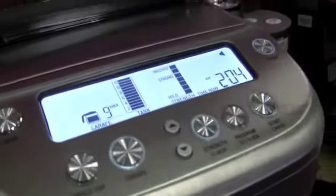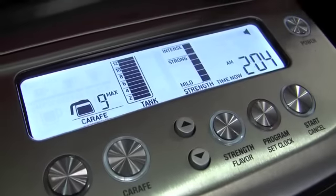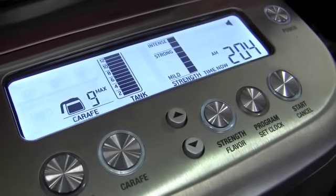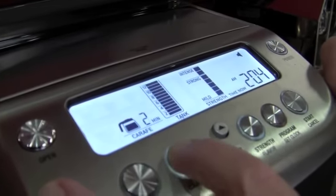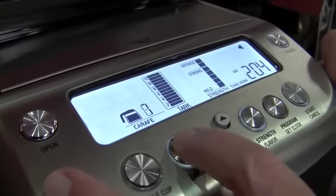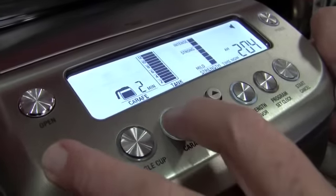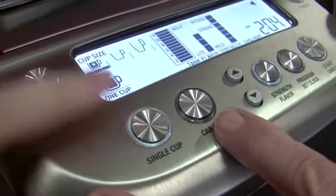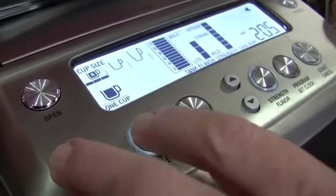Let's get into the interface. The water is full, so it will allow me to make the maximum cups. One nice thing is you can make one cup or a whole pot — it doesn't matter. Whatever's in the tank, it's not going to brew the whole thing unless you ask it to. You can dial it down to two, three cups, or select the single cup mode, and then you have sizes you correlate that to.